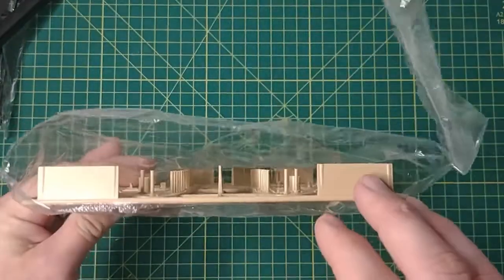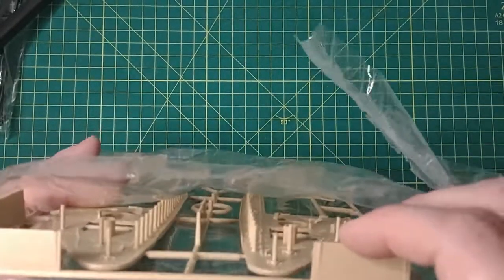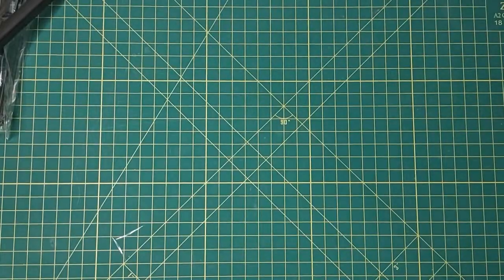The way they've done some of these sprues so that parts don't get damaged — that's a great idea. I like that.